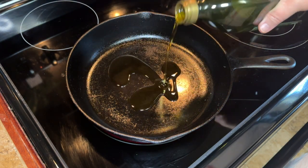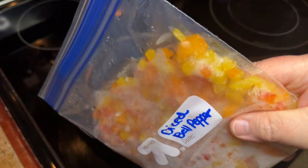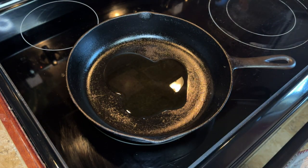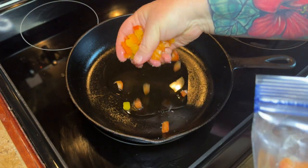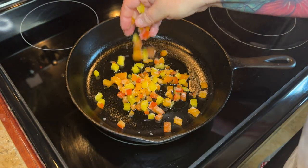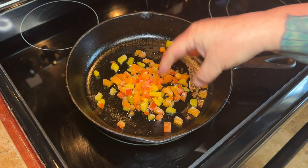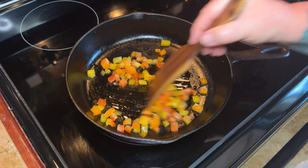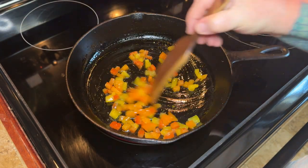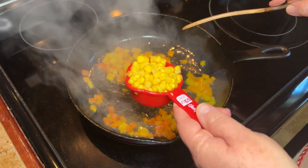For the other part of our filling, to a pan add about a tablespoon or so of oil, then add in some diced bell pepper — about half a cup. I get a lot of my stuff at Sam's, so I cut my onions and bell peppers, freeze them, and when I need to make something like this I just pull them out of the freezer. Just sauté your bell pepper around a little bit to get it softened.